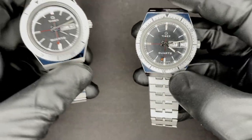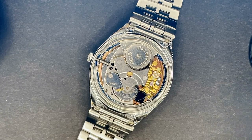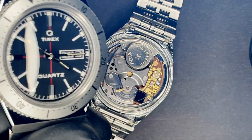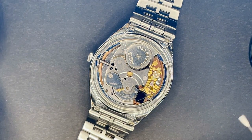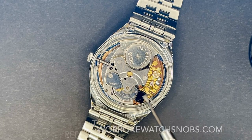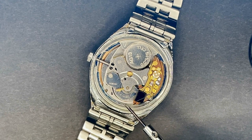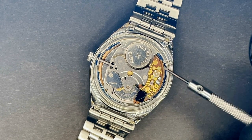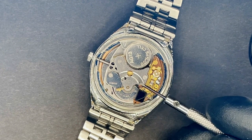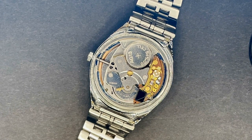So let me get the case back off and show you what's going on inside of this weird watch. This is the inside of the 1979 Timex Q. I don't think I'm even going to bother taking the case back off of the reissue — there's nothing interesting to look at there, but I will post a picture of the movement. What makes this movement so interesting is that it has what looks like a normal hairspring on a mechanical watch. It also has a circuit board and a battery.